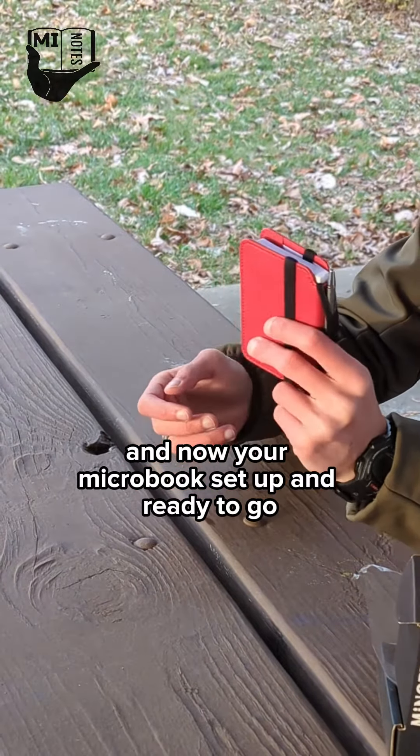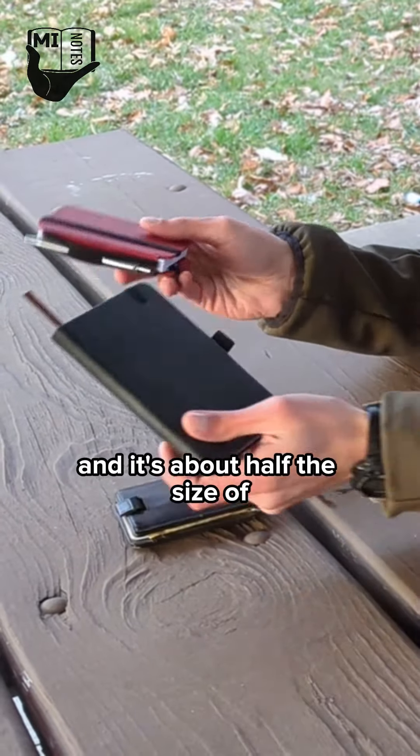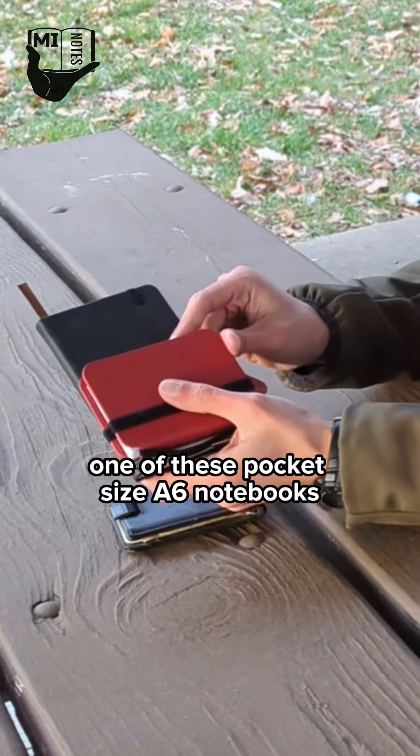Now your microbook is set up and ready to go. It's just about the same size as my wallet, and it's about half the size of one of these pocket-sized A6 notebooks.